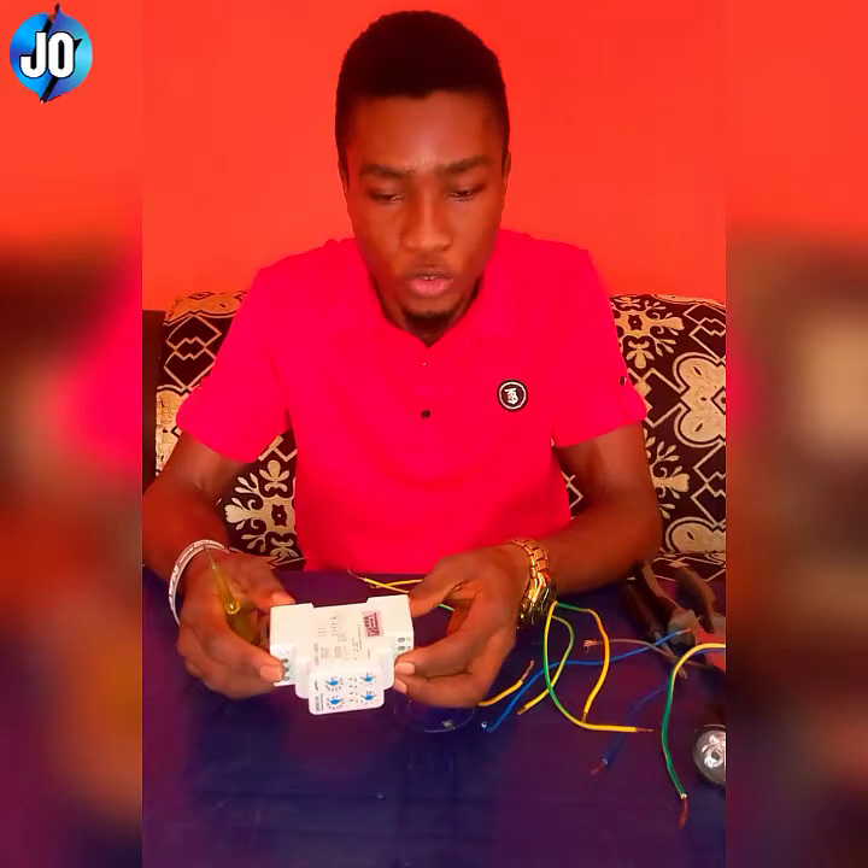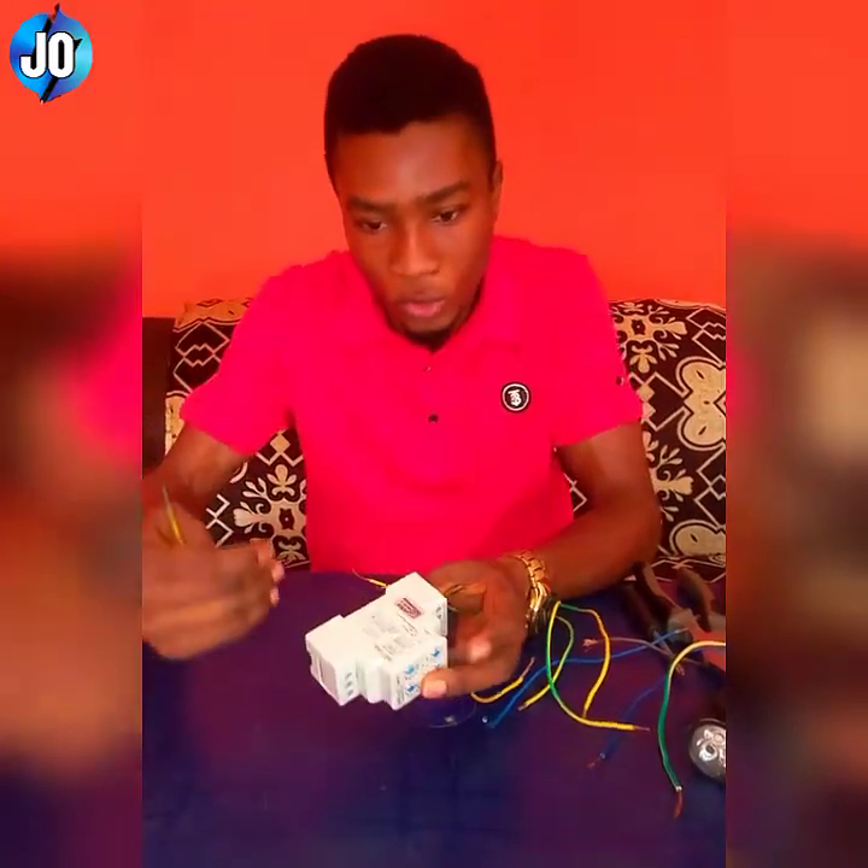Hi, I'm Jinajen Sokori. In this training, I want us to see how you can connect your voltage monitor. This is the three-phase voltage monitor, and I will be using it to show you how to connect it.